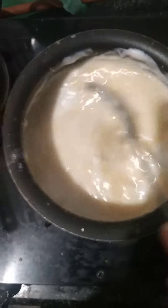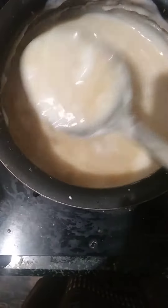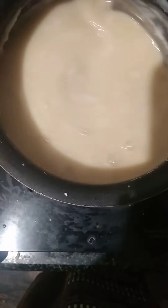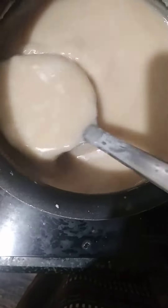Now I add the first coconut milk and the boiled jaggery juice together.